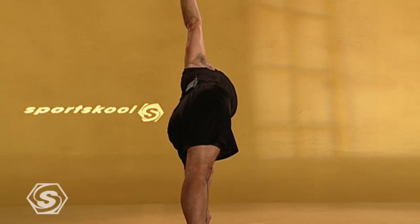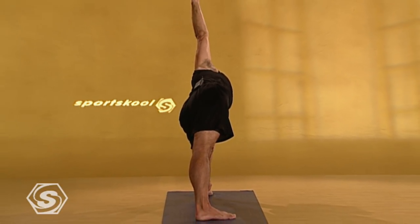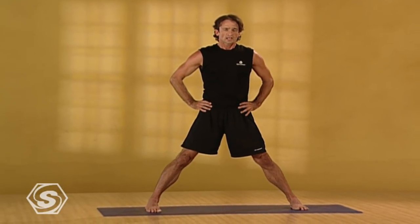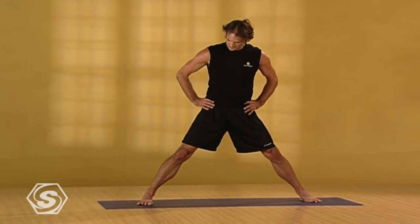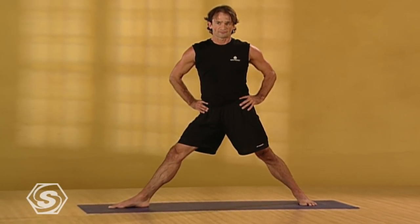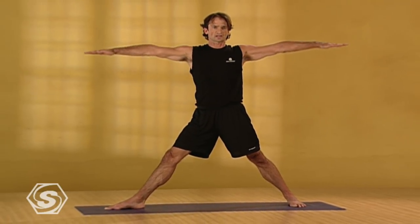A feeling of pressing your right hip down into your right heel. With that action, inhale, come back up to standing, turn your feet to parallel, bring your hands to your hips. Then walk your feet out a little bit wider, just about six inches. Turn your right leg out, your left foot slightly in, and extend your arms out to your sides.